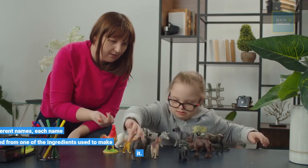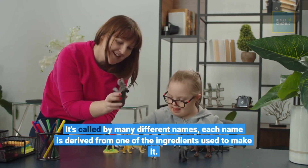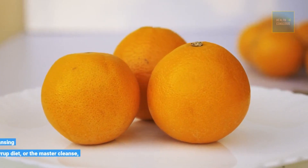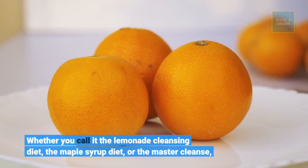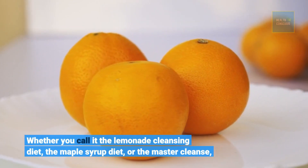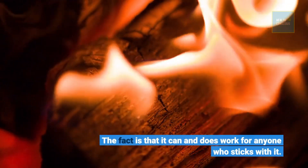It's called by many different names, each derived from one of the ingredients used to make it. Whether you call it the Lemonade Cleansing Diet, the Maple Syrup Diet, or the Master Cleanse, the fact is that it can and does work for anyone who sticks with it.